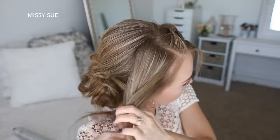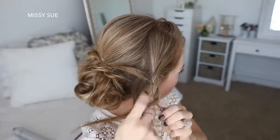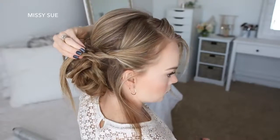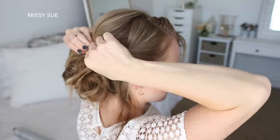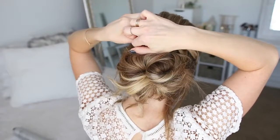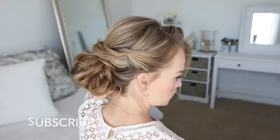Now with the hair on the right side, I'm going to create a third twist, lay it over the bun, pull on the edges to make it a little bit fuller, and pin it in place with bobby pins. Then I'm just going to take any extra pieces that are left sticking out and pin them into the bun.